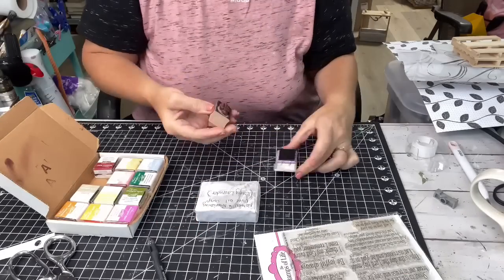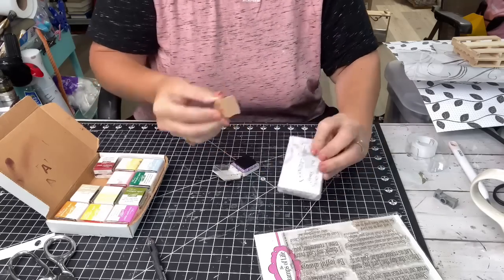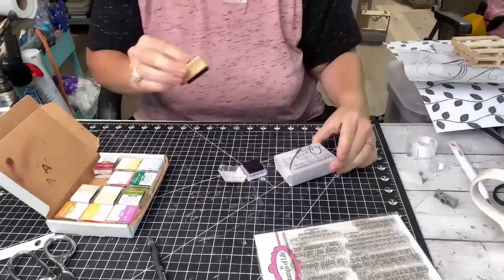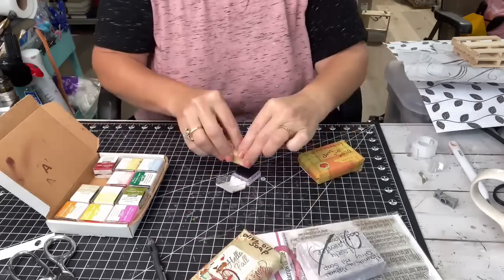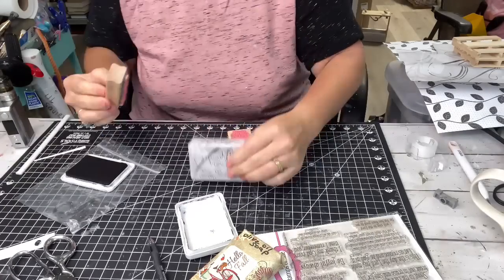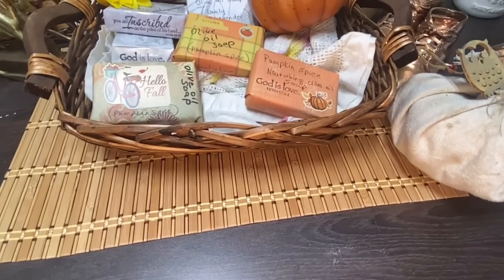I love to take my little stamps that say 'God is love.' I have several with different scriptures on them. I love to give just that little tidbit of encouragement anywhere I can and spread the good news. For the lavender, I'm using my purple color ink. And then I use a different color — I think I used black for the pumpkin spice. I'm also using one of my favorites that says 'You are inscribed in the palm of his hand' — that's Isaiah 49:16.